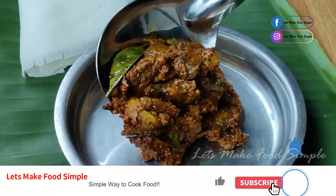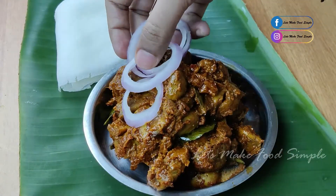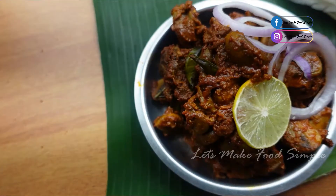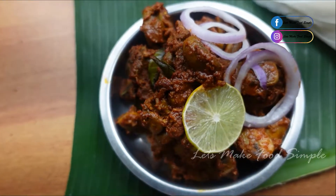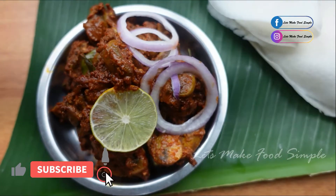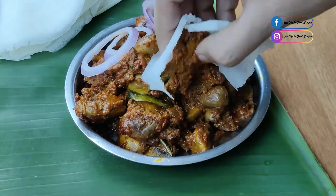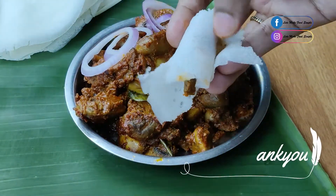Transfer to a serving dish. This mushroom ghee roast is a good combination — do give this recipe a try. Don't forget to subscribe to our channel for a lot of recipes. I am Sapna.